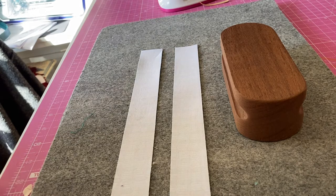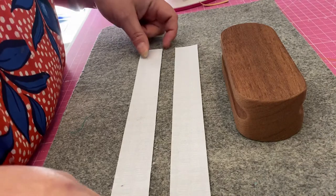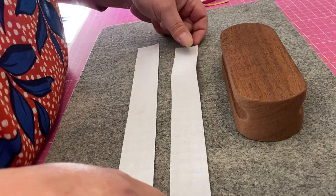I wanted to do a short video to show you the benefits of using a tailor's clapper when pressing.